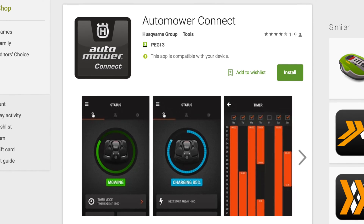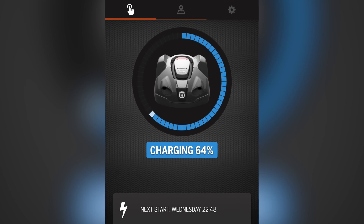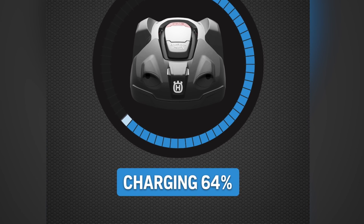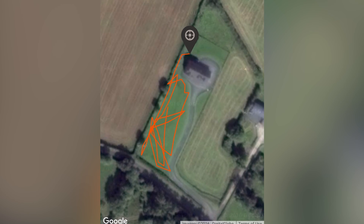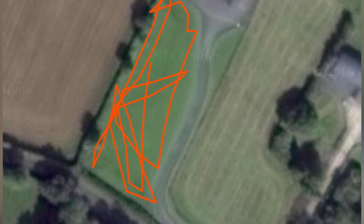With the app installed you can see the status of your mower and tell whether it's mowing, parked, or charging. You can send stop, start, and park commands, and you'll receive push notifications if there's ever a problem. The Geofence tab shows the path the machine's taken around your garden as well as a heat map of the area it's recently covered.